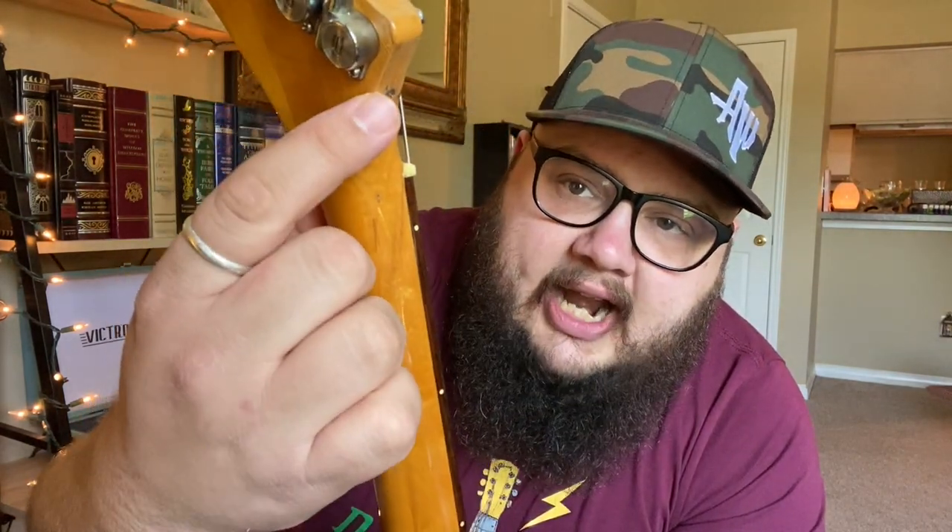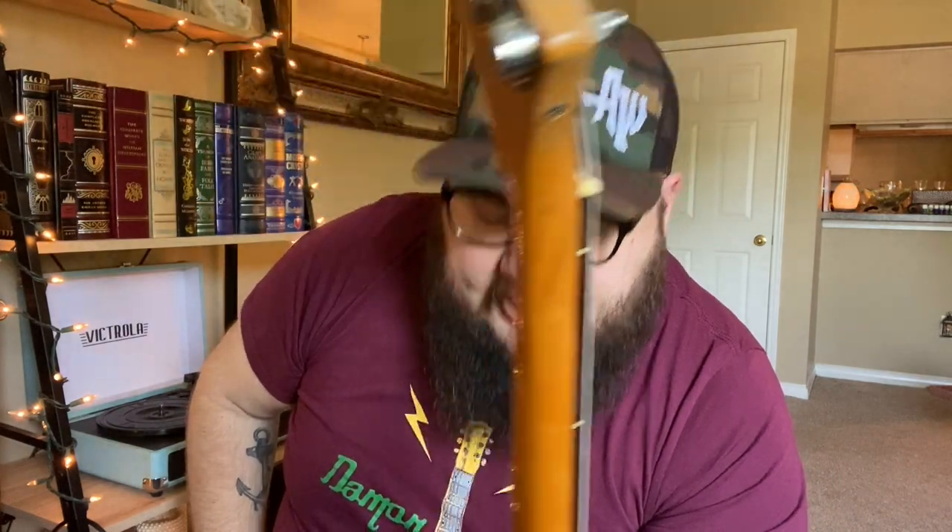On the headstock — I always forget about this — it's actually cracked. I think this corner actually broke off and someone glued it back and put a screw in to hold it. But in the 15 or 16 years I've had it, I've never had a real problem with it. I play it, it stays in relatively good tune, and I jam on it. So yeah, that's my Flying V.